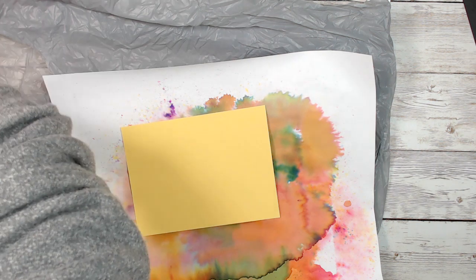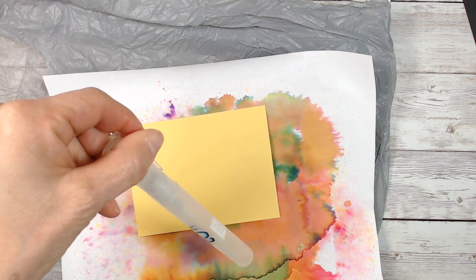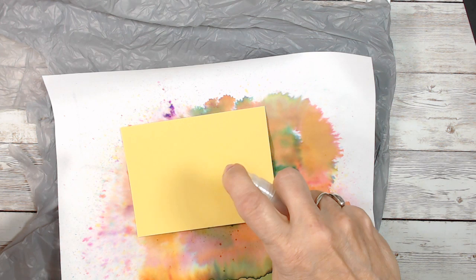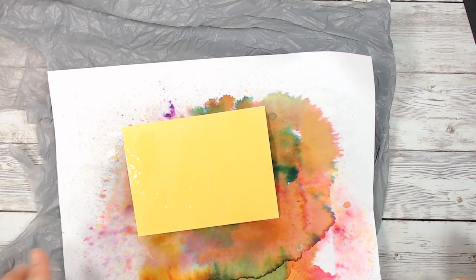Let me grab my spritzer. I really like this bottle because it makes a very fine mist. We're going to spritz the paper — my paper is very saturated with water, it's pooling. I think you can see the glare.